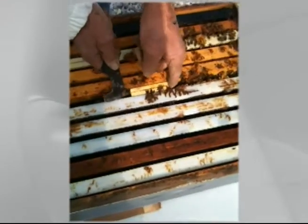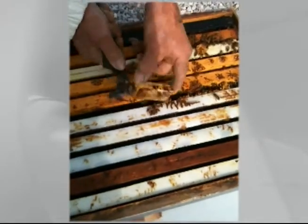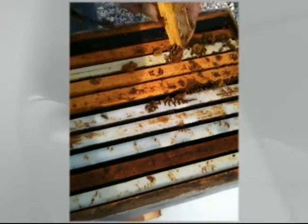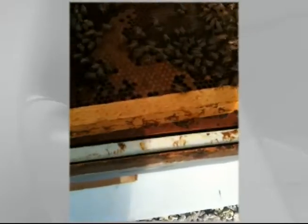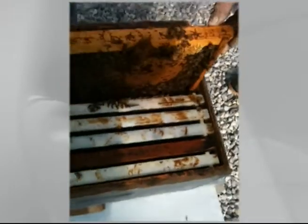This is the queen box that we installed — is she still in there? We don't need that anymore. They're coming in here trying to steal some food. Look at that — you've got cells in the bottom also, which is a good sign.